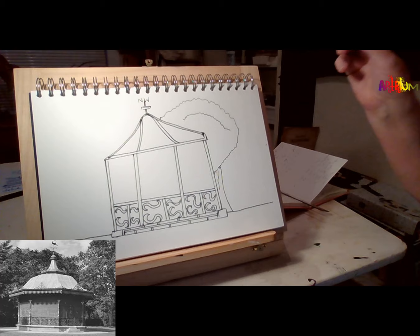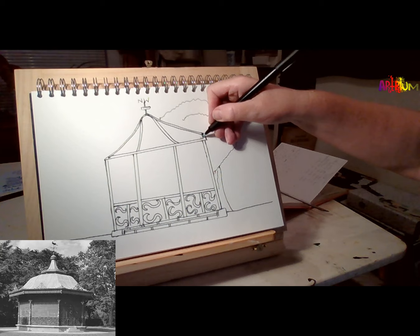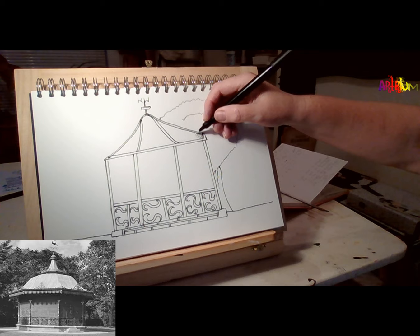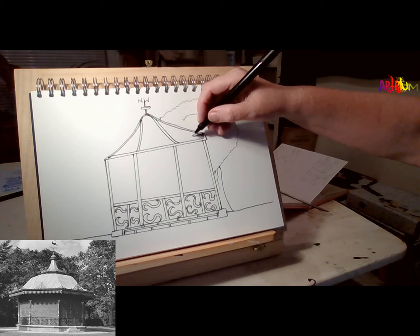What he did was use a lot of tiny dots. If you have your pen right, you can see all of the tiny dots close together to make it darker, and further apart to make the shadows lighter.